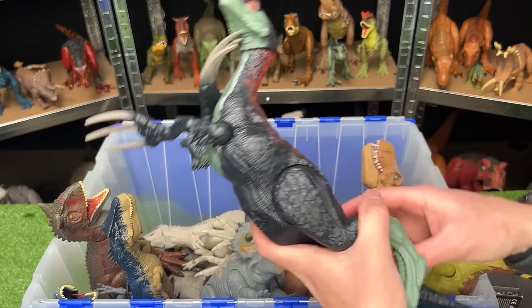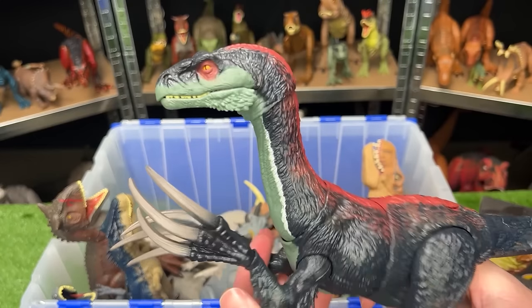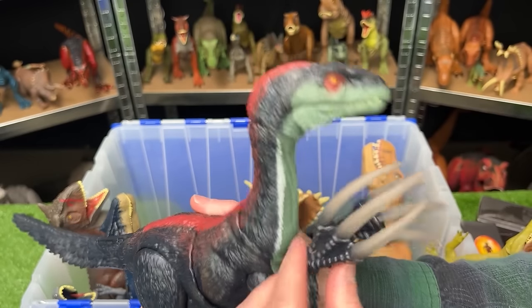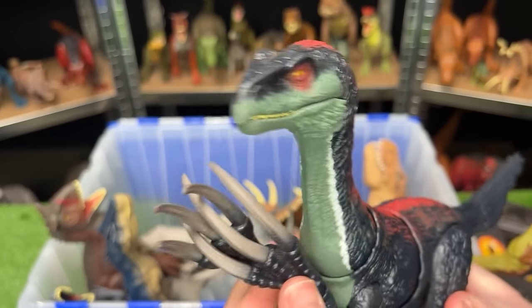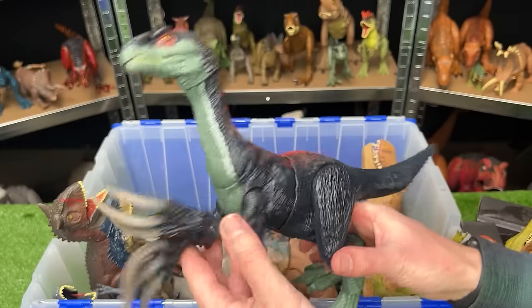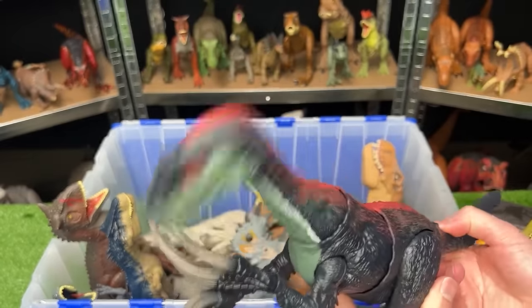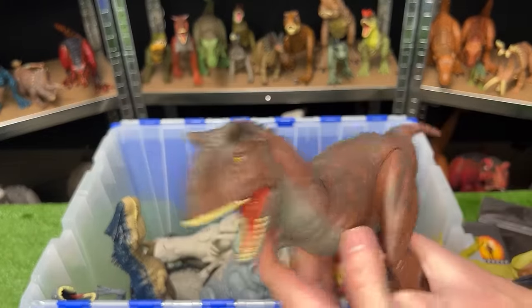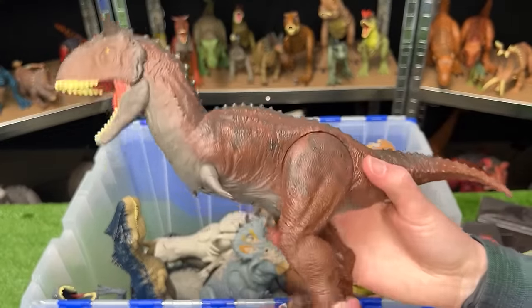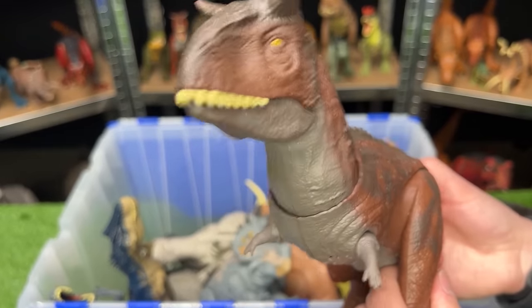Up next for my Jurassic World 4 predictions is the Therizinosaurus. This dinosaur had an epic battle in the Jurassic World Dominion movie and I wouldn't be surprised if they brought it back again for another fight. This figure has a fully posable body and an attack button on its tail. Over here we've got the Carnotaurus — one of my favorite carnivores. This figure features posable legs and arms and an attack tail that moves its head and chomps its jaw.